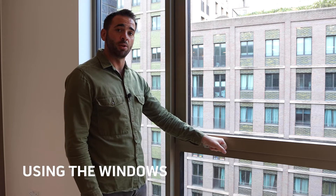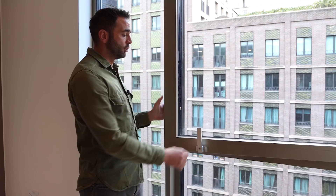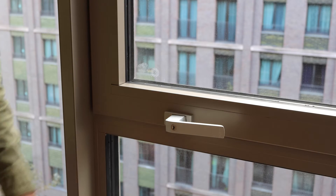To open the windows in the apartment, lift up the handle and pull the window towards you. The window will only open a fraction, and that's a safety precaution. To close the window, push the window back in and pull the lever down.